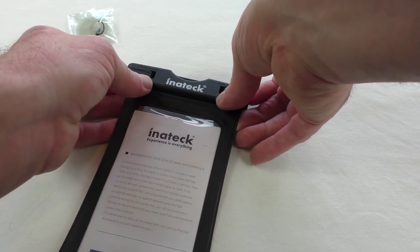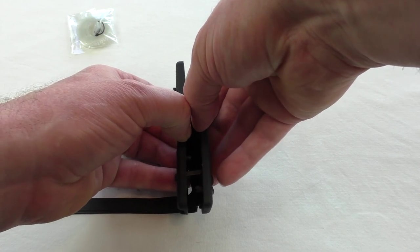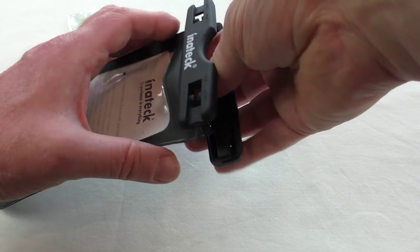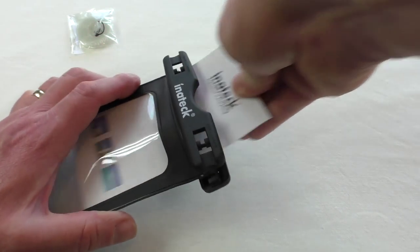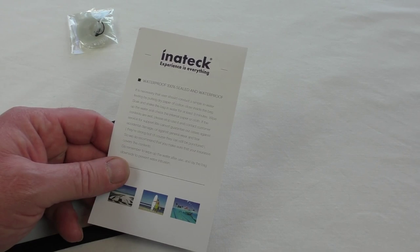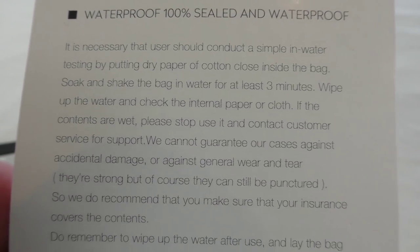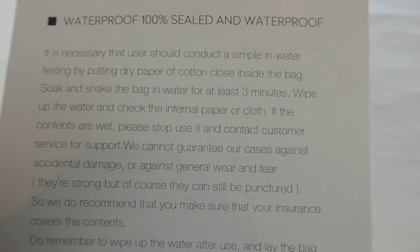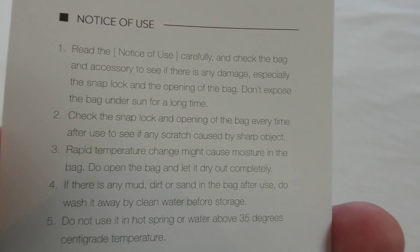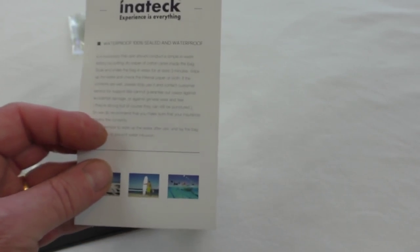I'm actually going to show you this working, and I'm always a bit nervous about waterproof stuff. I'm going to give it a go — you better appreciate this, guys, because I don't do things like this with my iPhone 6 Plus. It does tell you to conduct a test first by putting paper or cotton inside and shaking the bag in water for at least three minutes, then wiping it off and checking the paper, which I definitely will be doing. There's also a notice of use basically telling you that if your device gets ruined, it's your own fault.